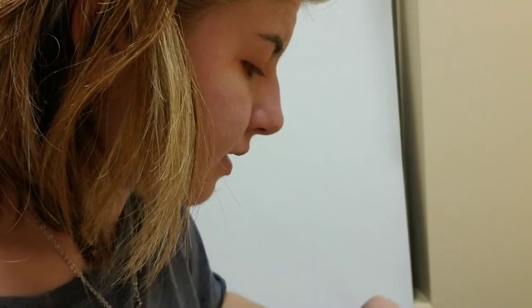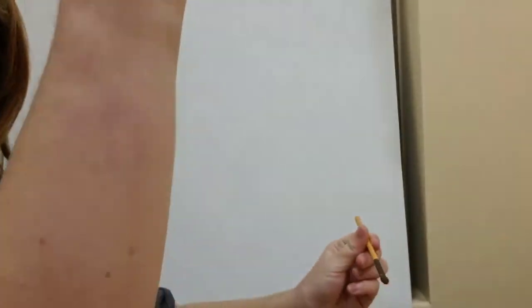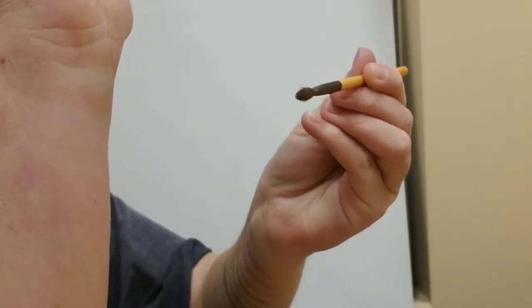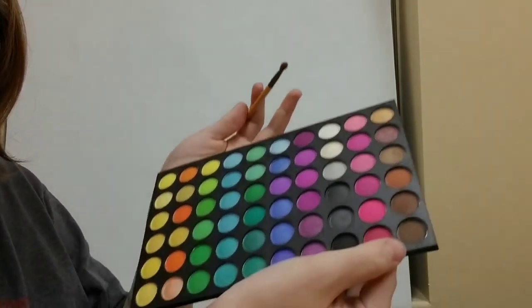I think what I'm going to do is make a part two for this video because I'm getting tired and I don't want you guys to think I'm not interested. It's just a long vlog, and if I'm getting tired you guys are probably getting tired too. Here's the last shade of the first palette.